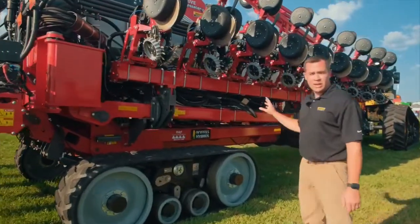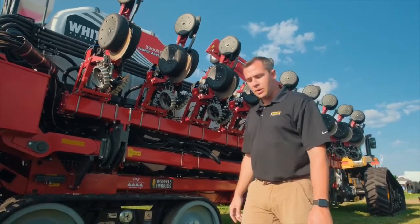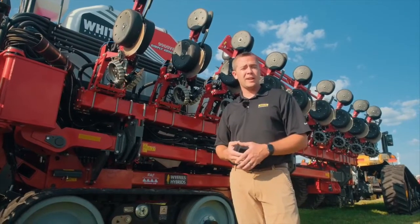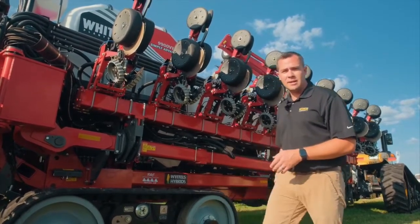That's pretty much it on the White 9924. If you have any questions, stop in at your local Ziegler dealership, talk to your Ziegler rep, or visit us online at www.zieglerag.com. Thanks for spending some time with me — have a good day.